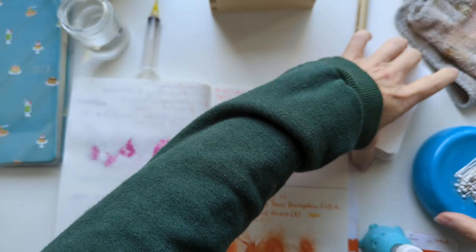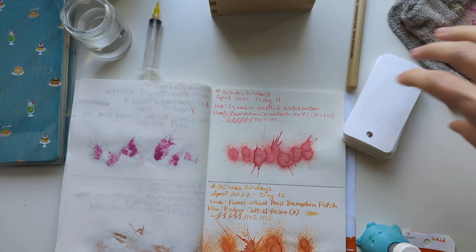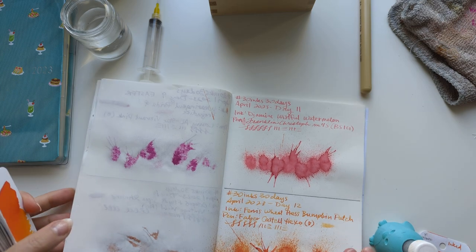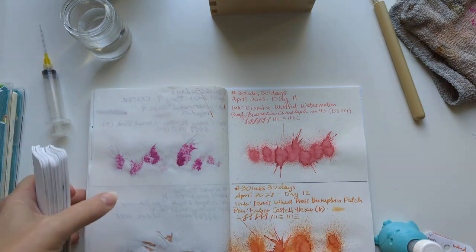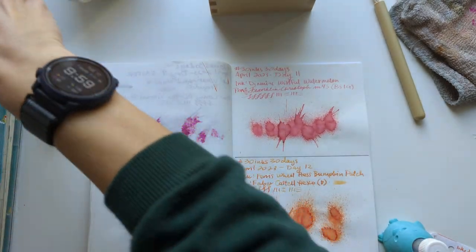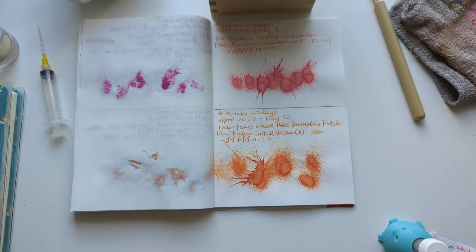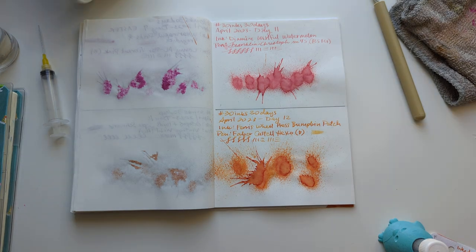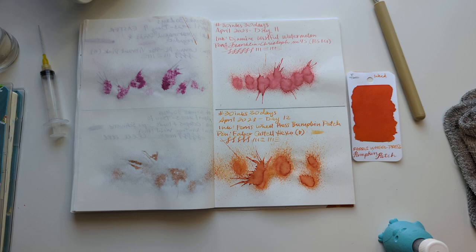Hi friends! Welcome to 30 Inks 30 Days, day 13. I was sewing yesterday — this is also my sewing desk — and I had to do a lot of cleanup with pens, needles, and thread everywhere. Oh, I also didn't turn on my light. Well, the lights are on; can't promise anyone's home though.